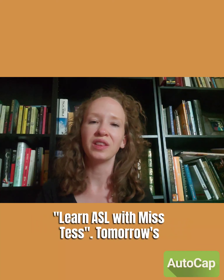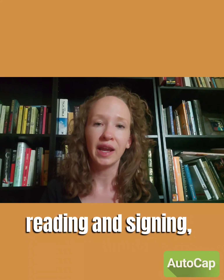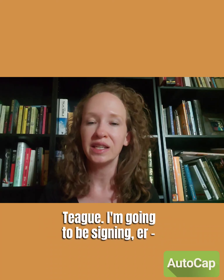Hello and welcome to Learn ASL with Miss Tess. Tomorrow's book for our ASL Storytime, which I'm going to be reading and signing, is called 'How Do Dinosaurs Say I Love You' by Jane Yolen and illustrated by Mark Teague.